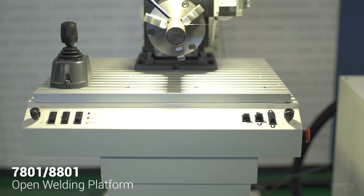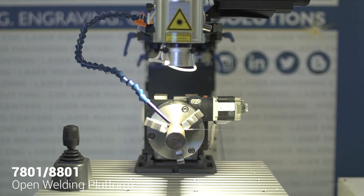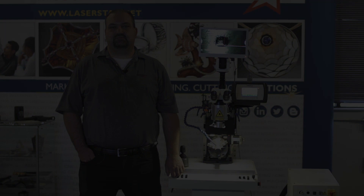This is a very versatile system and we are very proud of it here at Lazerstar Technologies. If you would like more information about the 8800 series Fibestar welding workstation or any of our products, please visit us at lazerstar.tv or lazerstar.net, or contact your regional sales manager. Thank you very much. Have a great day.